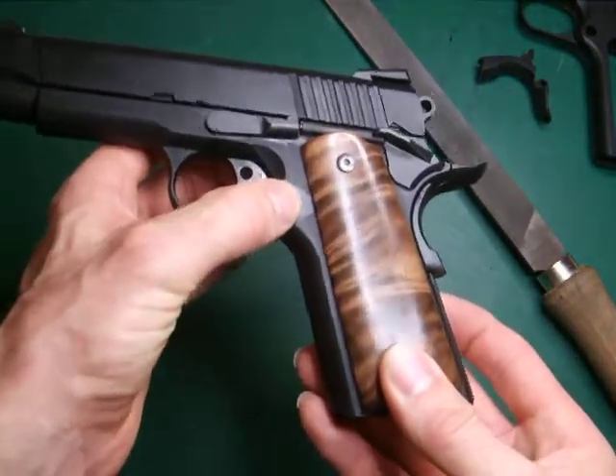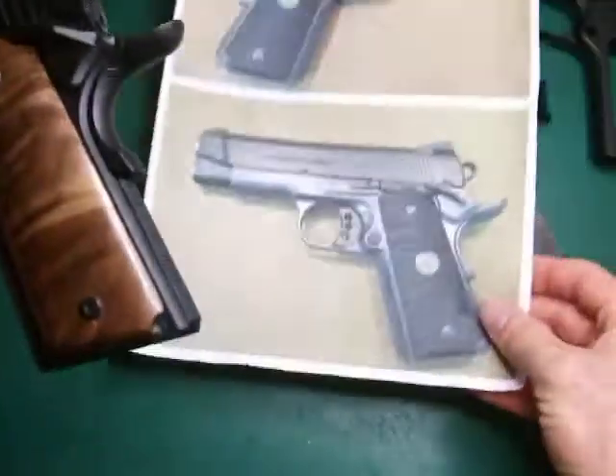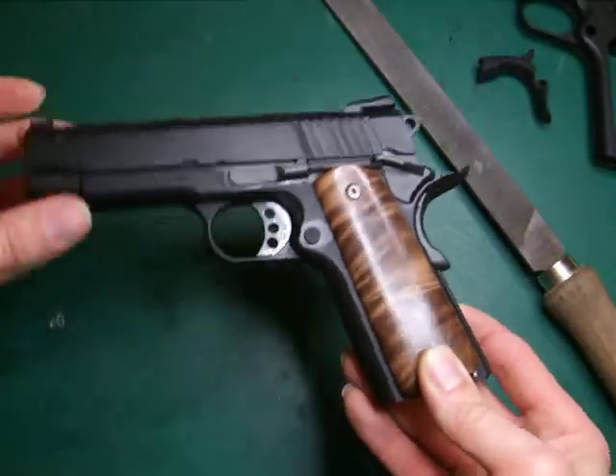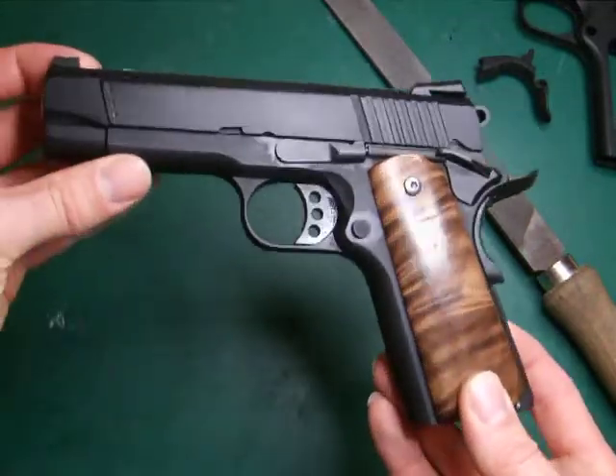The mag release — unfortunately the mag release on the original is a serrated one and I haven't actually got one in my spares box. So I fitted a checkered one, but it doesn't really matter. As I say, this is only meant to represent that pistol.